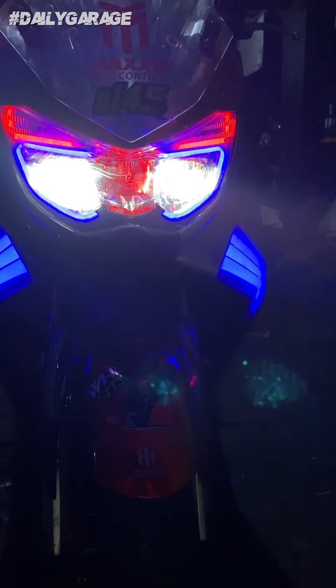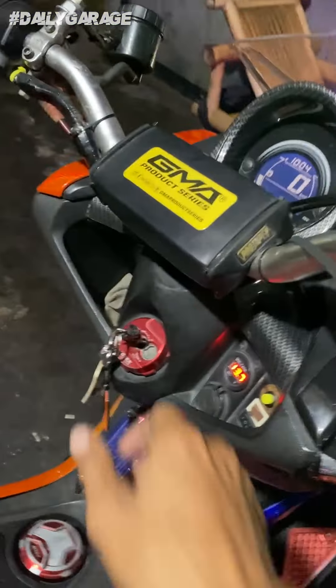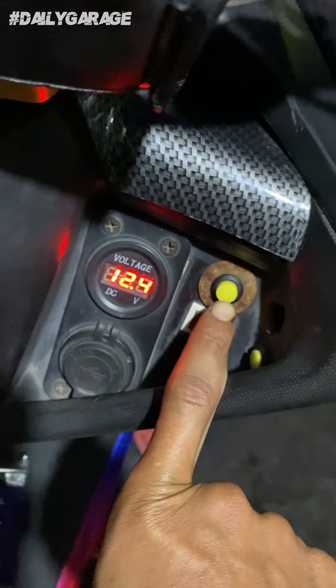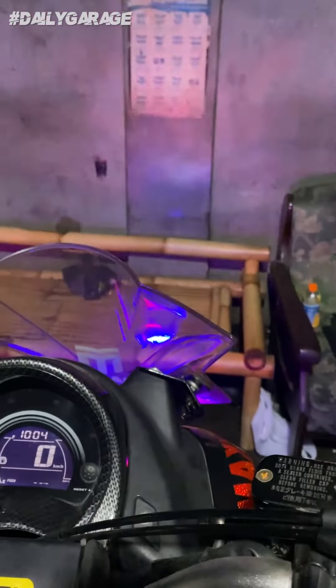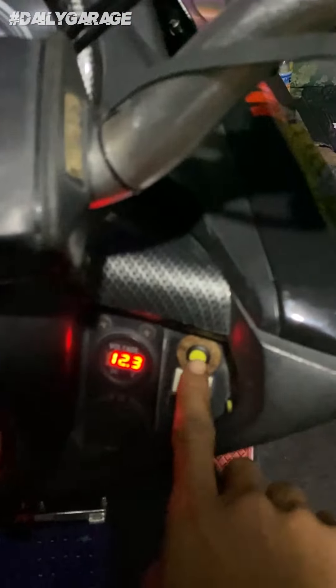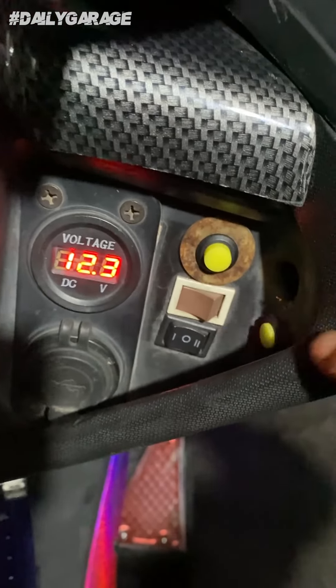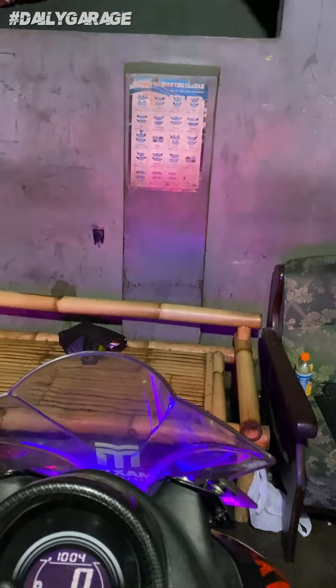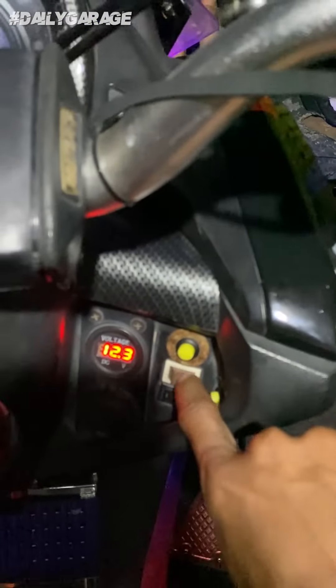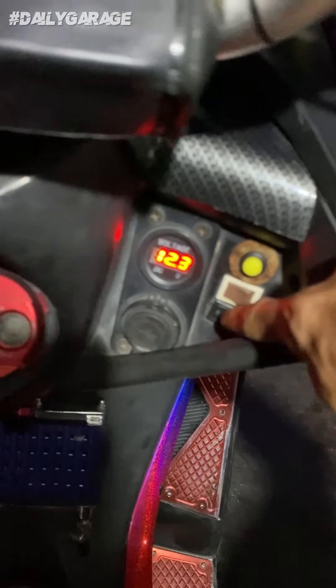Gue matiin ya. Jadi gini guys. Nah, tombol-tombolnya itu ada disini. Ini tuh lampu buat strobo — bukan strobo — lampu deket yang kedap-kedip. Oke bentar, kedap-kedip gue matiin. Kalau ini lampu devil ice — hidup kan? Kalau ini lampu deket, lampu jauh — nah ini buat echo. Nah ini pot meter.